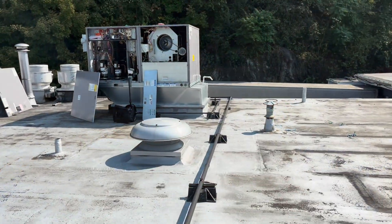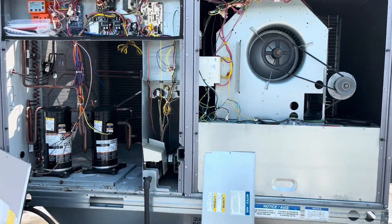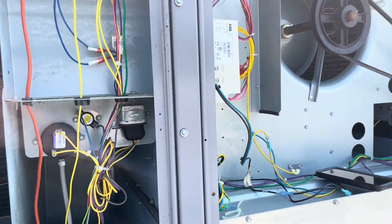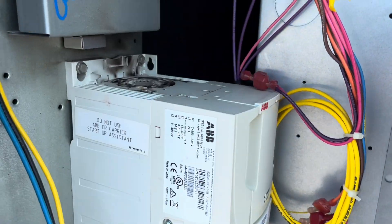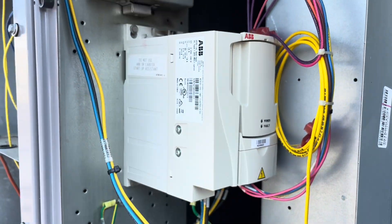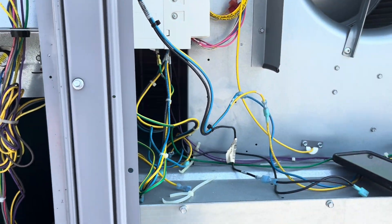Today is Friday the 13th — wow. What I have going on here today is a burned-out variable speed drive, VFD, variable frequency drive.